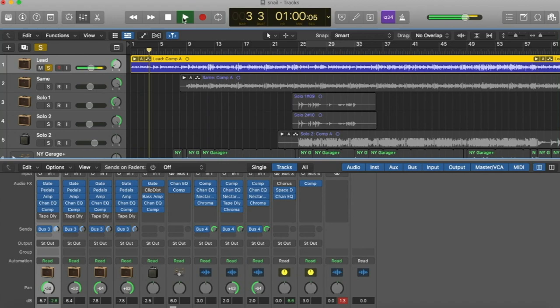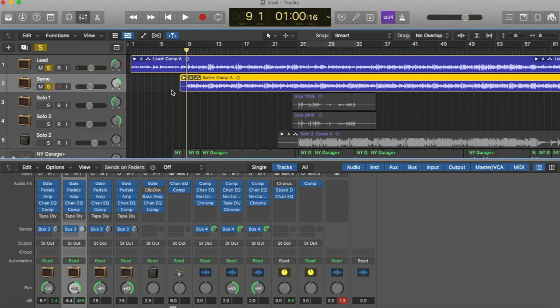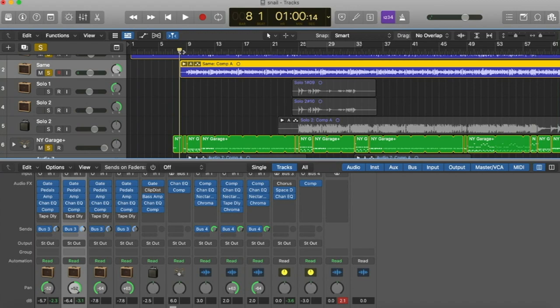I use that part as the intro, and then for the verse I add a second guitar along with the first guitar. Both guitars play the same thing, which is a simpler version of the main riff. For the beginning of this, I did a 4/4 beat with the tom acting as the hi-hat — I feel like Snail Mail does that often, so I did it too.